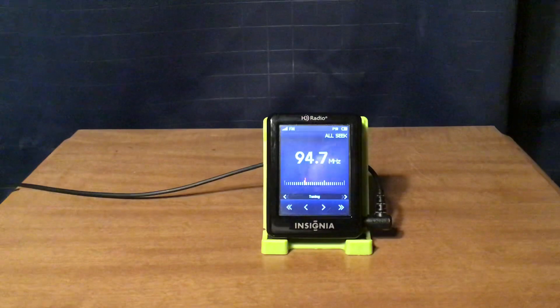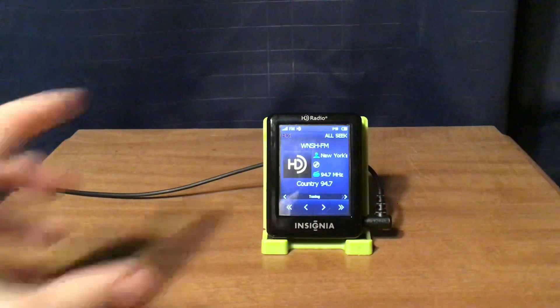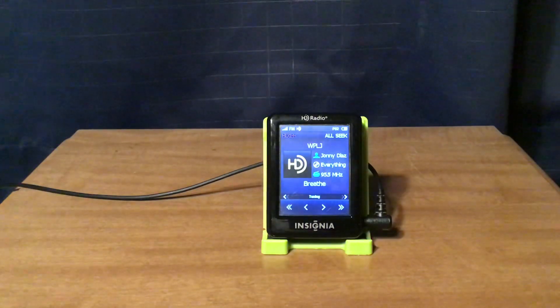WNSH Newark, New Jersey has only one HD channel. WPLJ New York City airs K-Love on HD1, K-Love Classics on HD2, Air 1 on HD3, and The Bridge on HD4. Here's a listen.